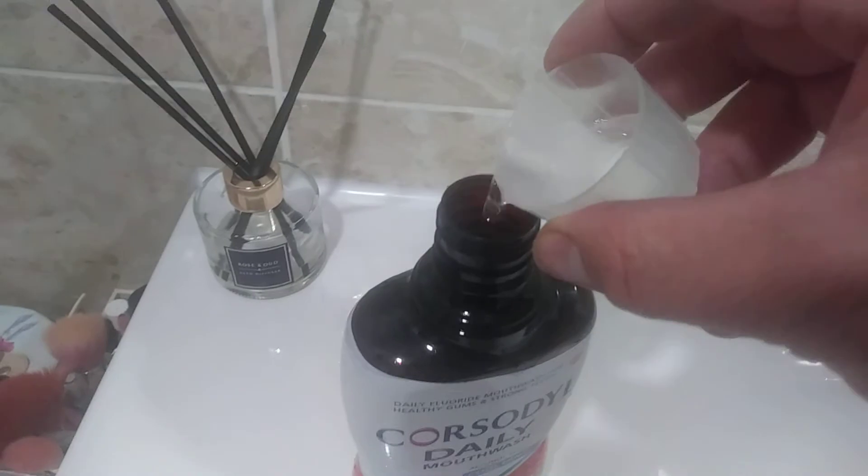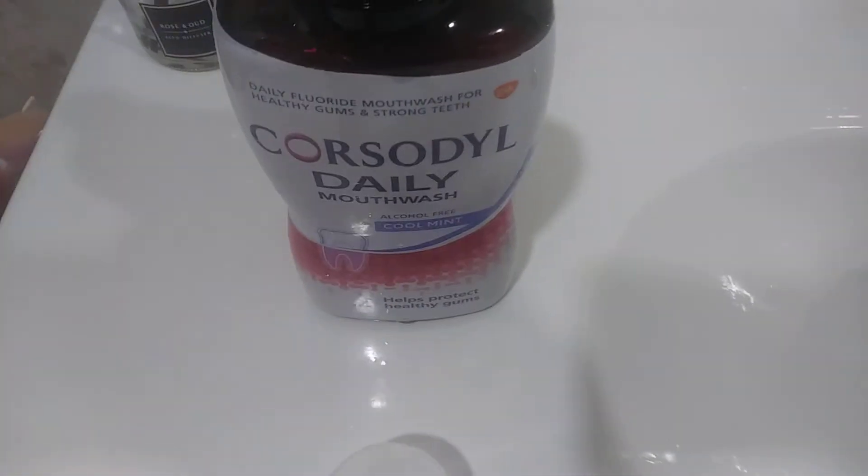It's just a clear mint mouthwash. I've tried it myself and it is nice. Some of the mouthwashes out there are a bit too strong — especially Listerine — if you've got bad gums and stuff, but this stuff is ideal for that.